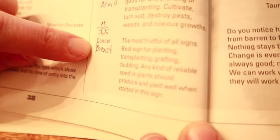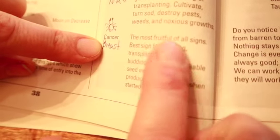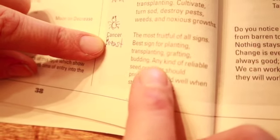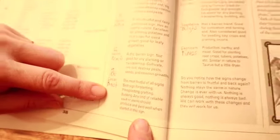Gemini, which is in the arms, is a dry and barren sign — not good for any planting or transplanting. Cultivate, turn sod, destroy pests, weeds, and noxious growth. Now Cancer is the most fruitful sign — the crab sign in the breast — and it's the most fruitful of all signs. Best for planting, transplanting, grafting, budding — any kind of reliable seeds or plants should produce and yield well when started in this sign. So this is a really good sign.